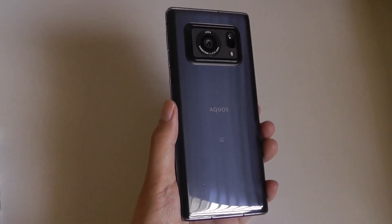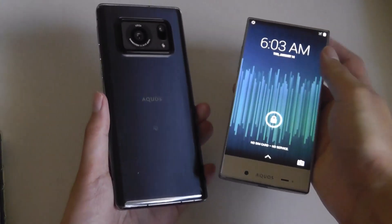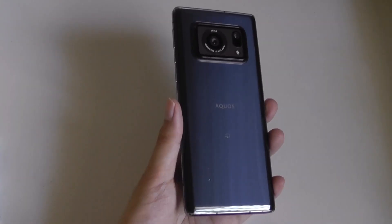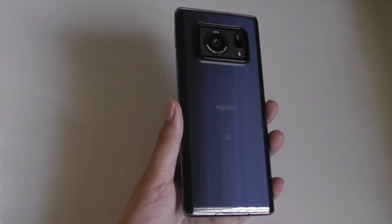Sharp is a brand that we don't really associate with making smartphones. They're more well-known for TVs and displays, although they did come out with the Aquos Crystal that gained a bit of headlines back in 2015 for really kicking off the bezel-less trend in smartphone design. Although they've been mostly quiet on the global scene since then, they have still continued to make smartphones in native Japan, and the R6 is one such example.